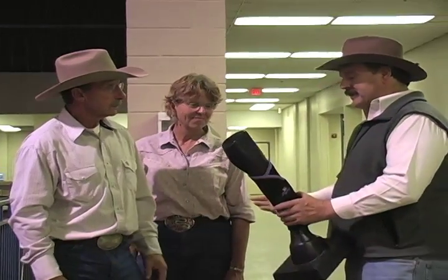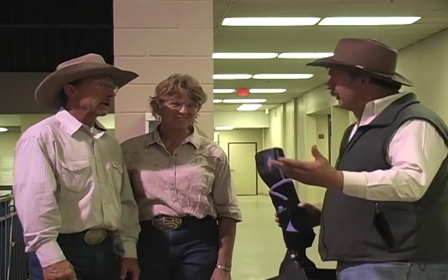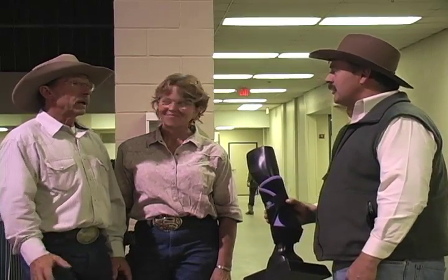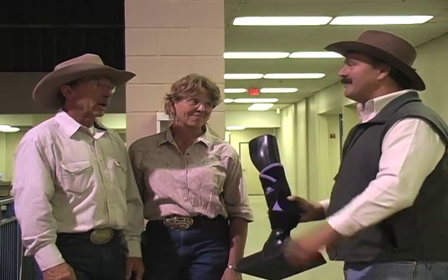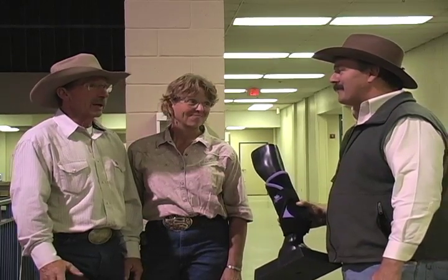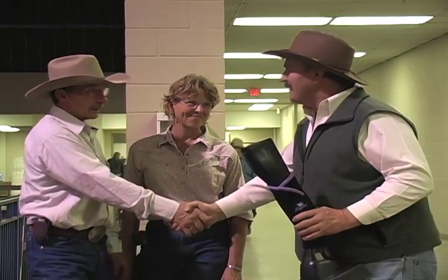Eric congratulates Larry, noting his daughter just won the double down and the eliminator, and that they had like seven horses in the finals. Larry and Eric agree: you don't get to the World Finals without knowing your leg products and knowing your horses. 'No leg, no horse.' That's right.